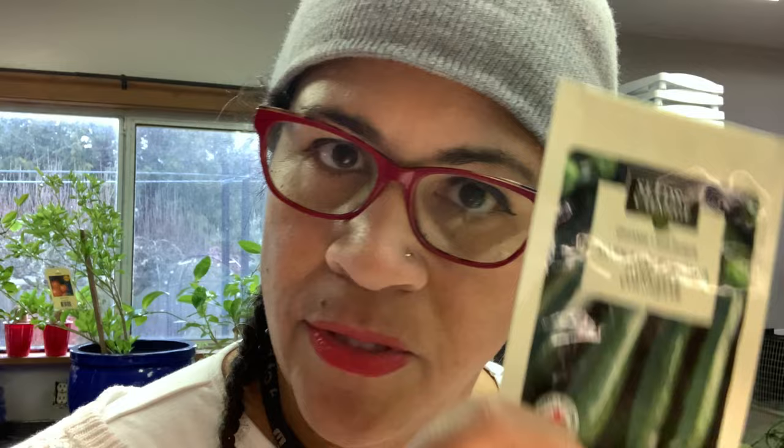Zucchini - because there are official zucchini days when you actually need to go and leave zucchini on your neighbor's porch. Beans - these are great, they will continue to produce throughout the year. The more you pick, the more they'll grow. Again, you can grow them in a pot or you can grow them in ground. I love these Romano beans, they're full of flavor, but you could just do the regular French cut or any other variety of bean.